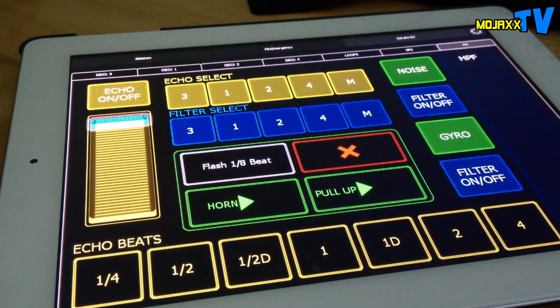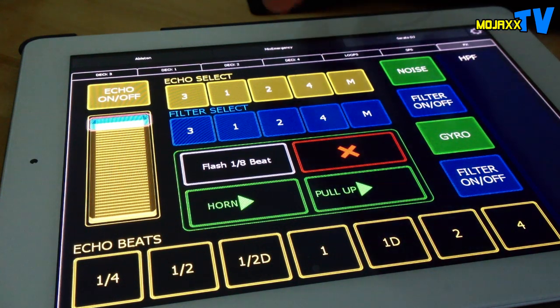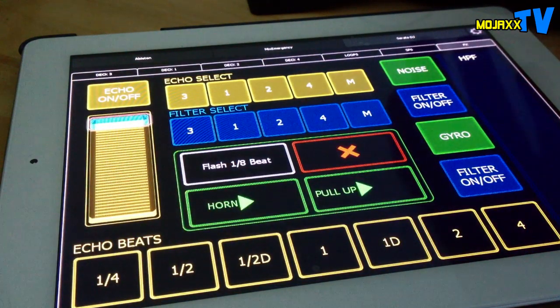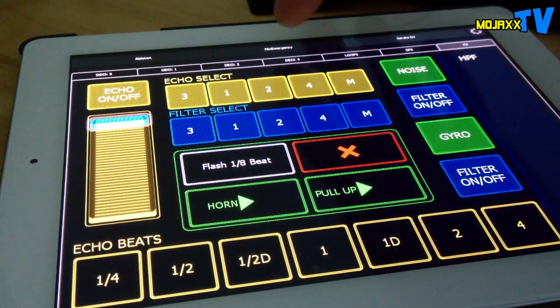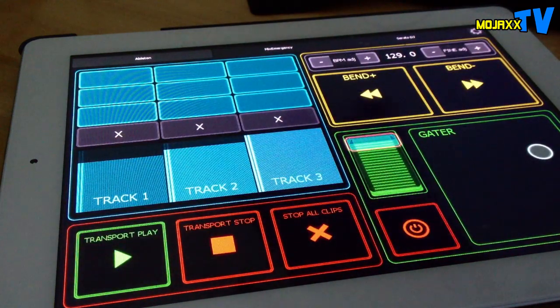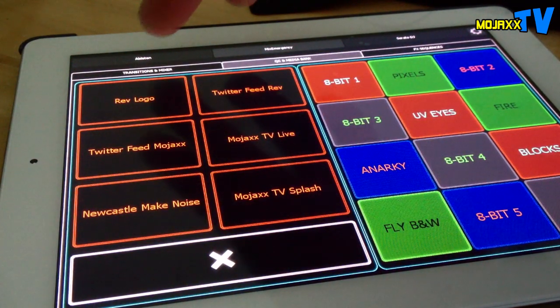The winning part for me on Lima is definitely the fact that you've got different pages that you can name - up here I've got Ableton, Mix Emergency, Serato DJ, and my latest template has Scratch Live as well. With TouchOSC you've only got like three gray strips. So you open it up and know exactly what you're looking at.